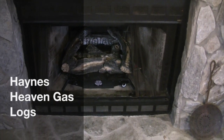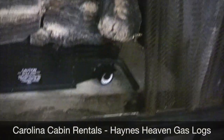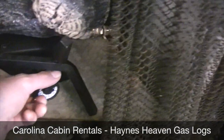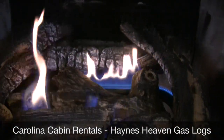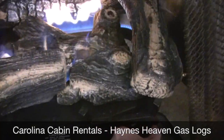I'm here at Hanes Heaven and I'm going to show you how to light the gas fireplace. Basically when you get here, it should be as simple as turning this knob counter-clockwise — yes, just counter-clockwise and there you have it. That easy.